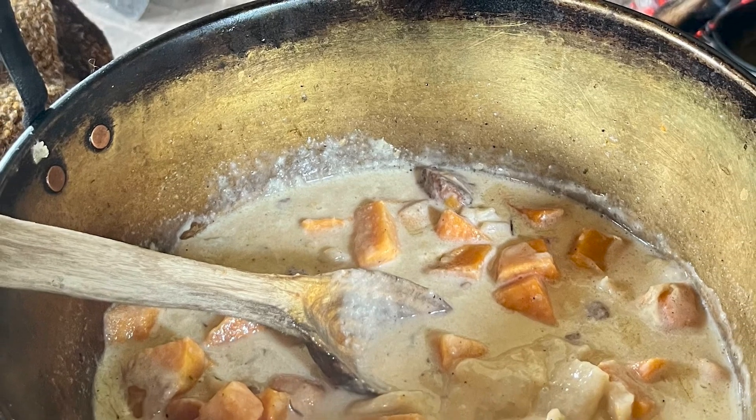So our stewed chine is done and our cream sauce is made with our dumplings, and we're going to pour it over our sweet potatoes to eat.